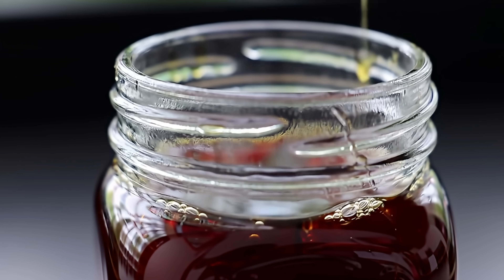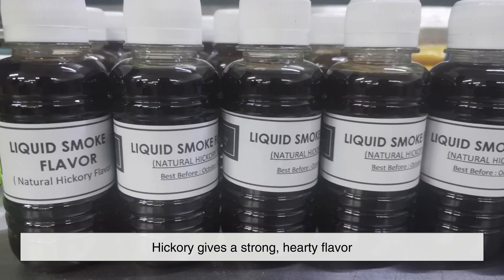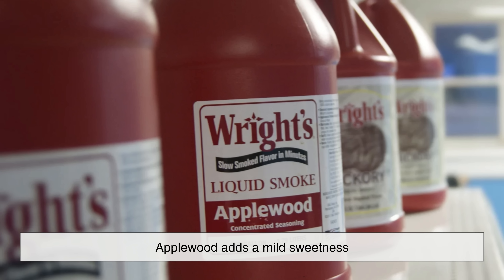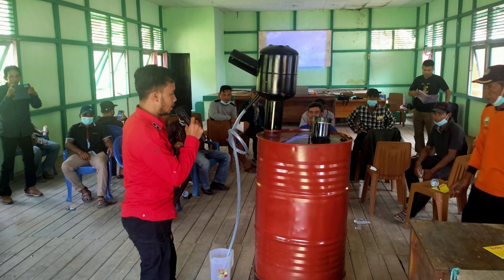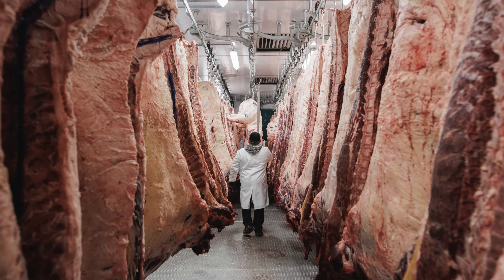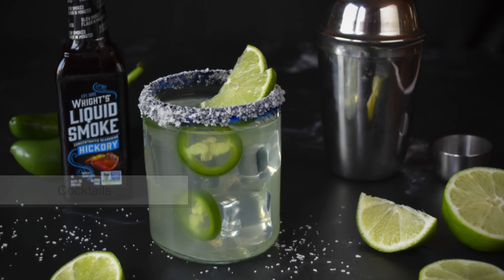At this point, liquid smoke is a potent extract that can be customized. Different woods create different flavor profiles, just like in barbecue. Hickory gives a strong, hearty flavor; mesquite brings a sharper punch; applewood adds a mild sweetness; and oak sits somewhere in between. Manufacturers can blend these or dilute the liquid smoke to create products suited for different culinary uses — some stronger for commercial meat processing, others milder for home cooks wanting a hint of smokiness in sauces, marinades, or even cocktails.